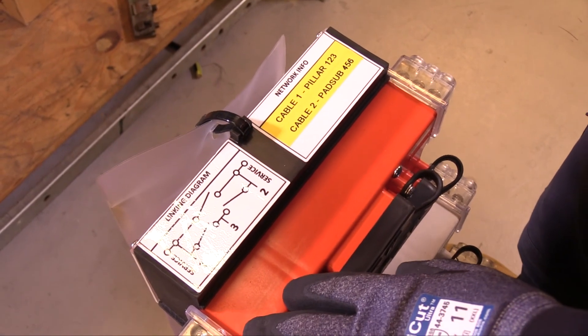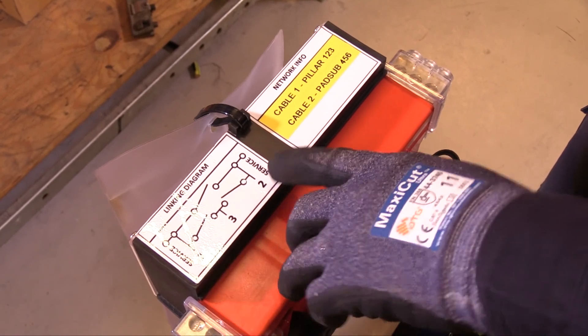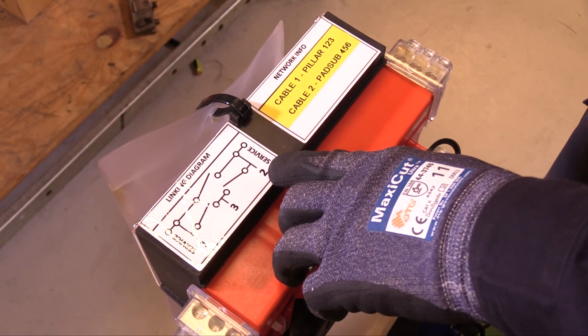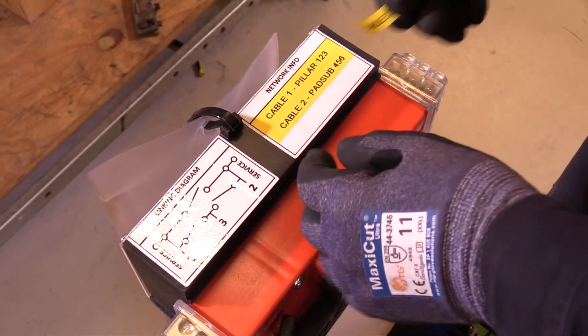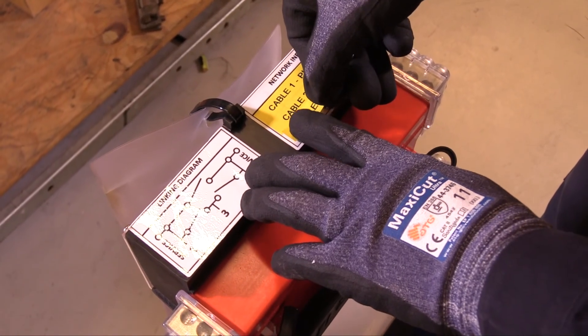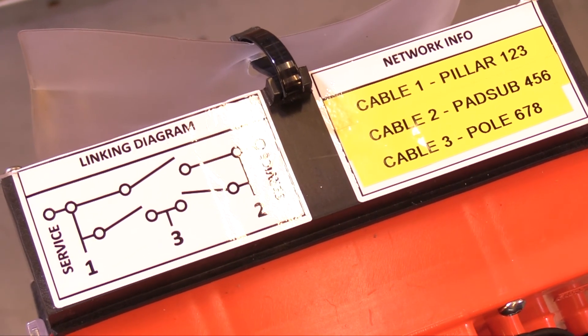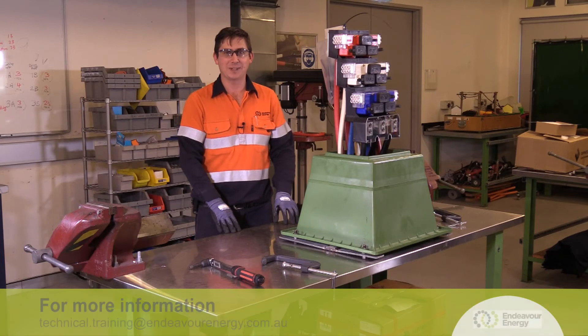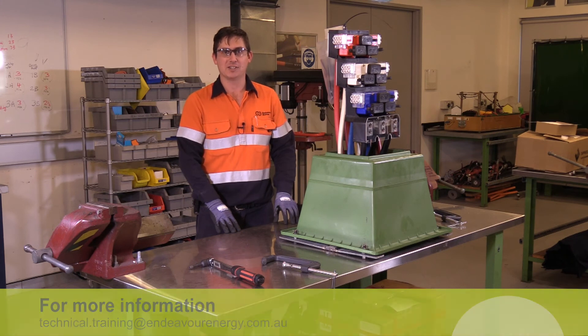Lastly, we need to fill out the network info on the top. Cable one goes to the left, cable two goes to the right, and cable three goes to the centre. In network info, we have the labels of where each cable goes. Now the switchgear construction is complete and the links have been removed, it is now ready for the next steps. For further information, please contact the Technical Training Centre at Endeavour Energy.